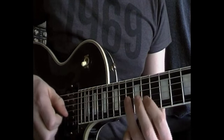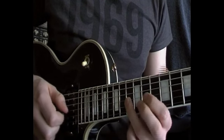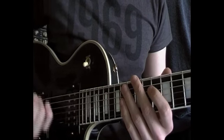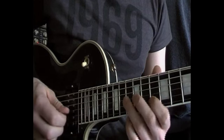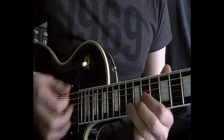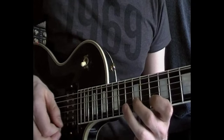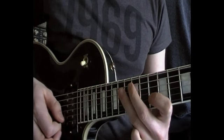Then I'm going down onto the G string and hitting the 13th fret, which in this case would be a G sharp, or A flat, or whatever you want to call it. And that's the flat 5 interval, so getting a kind of Dorian fusion-y bluesy sound out of this lick. So that's the first part.